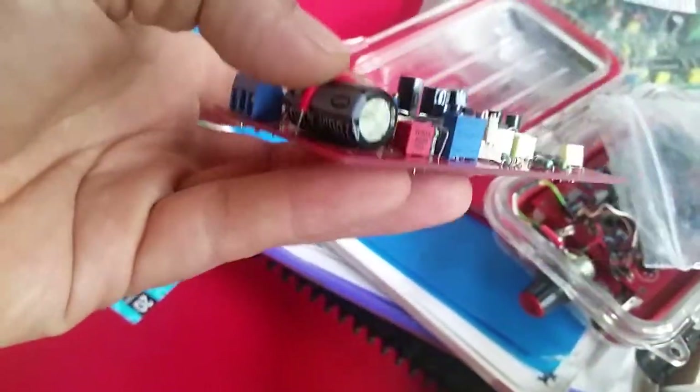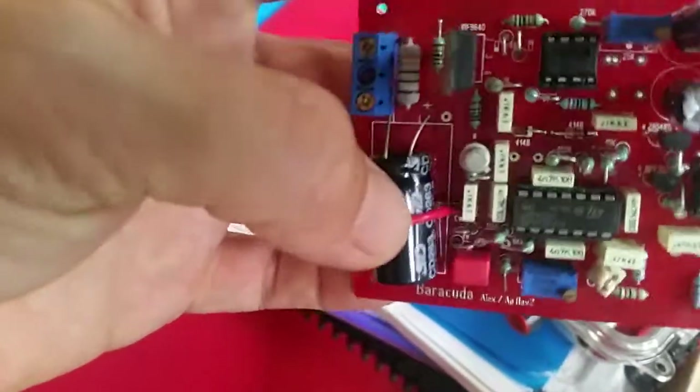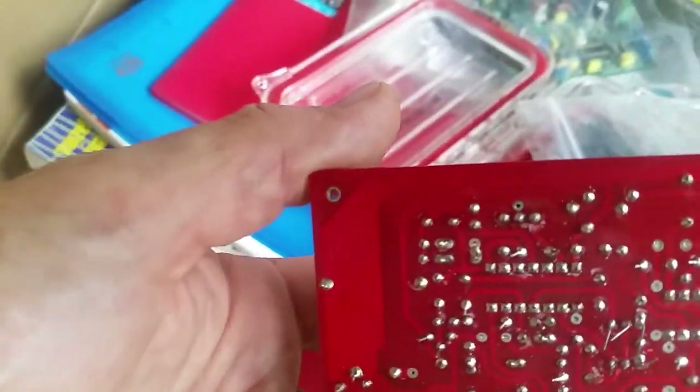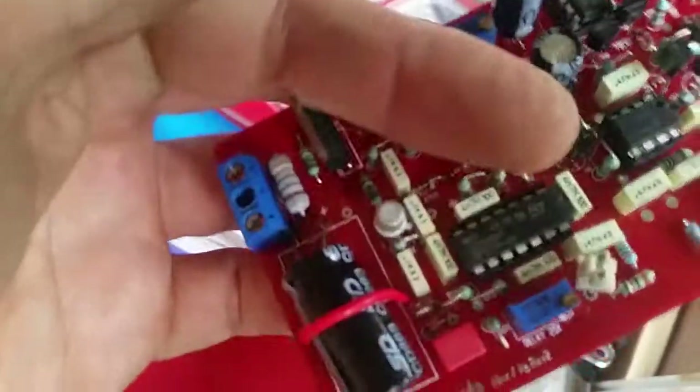There's a really curious little thing here with the loop over the cap — I've never seen that. It's connected. What a score. Cool, thanks for watching.